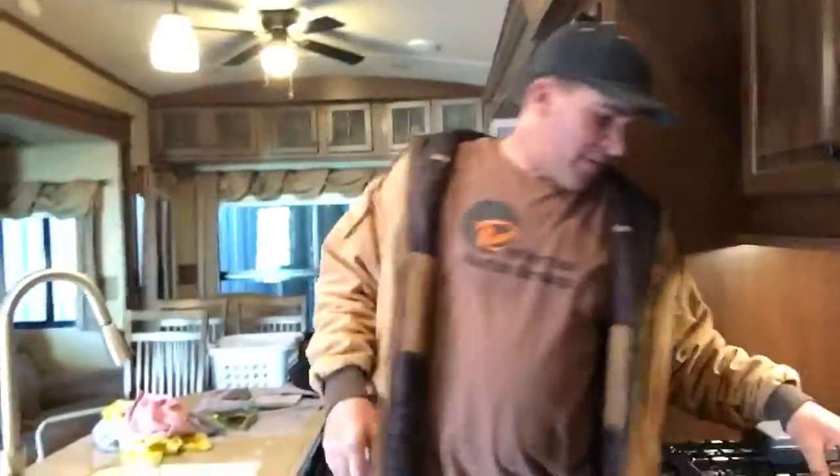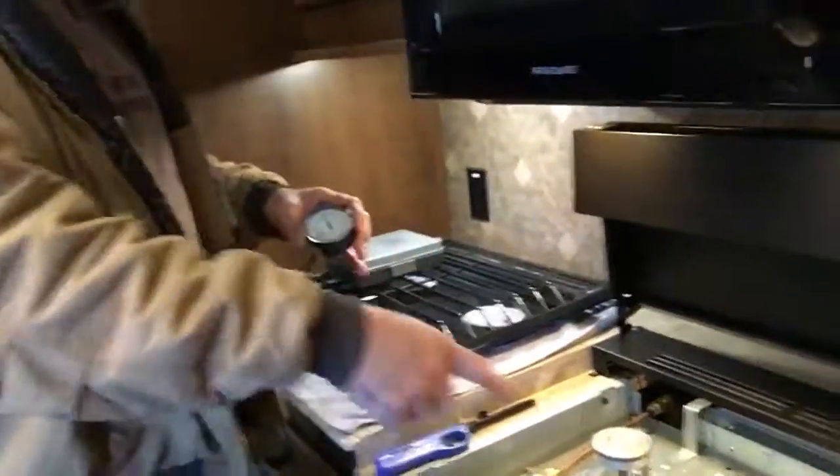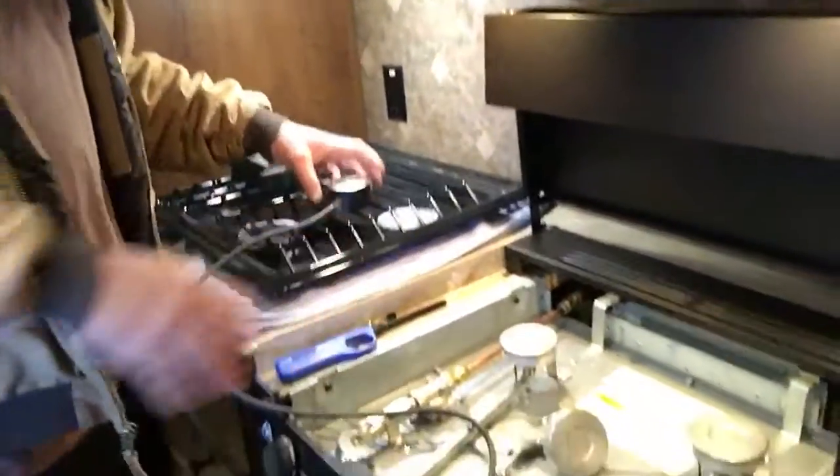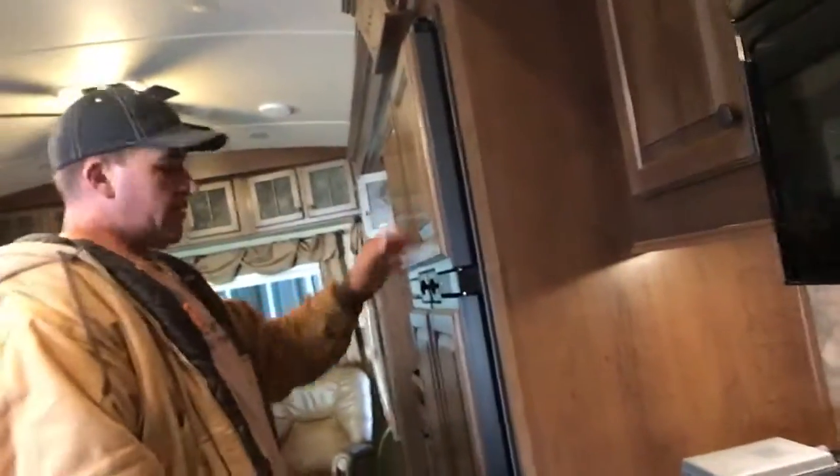So what do you got going over here, Paul? Well, as part of my commitment to everybody as far as safety goes, I like to make sure we do a drop test on every appliance — as far as the stove goes on these trailers. And then work my way around. Nothing goes unchecked. You check the refrigerator for temperatures, gas, and electric.